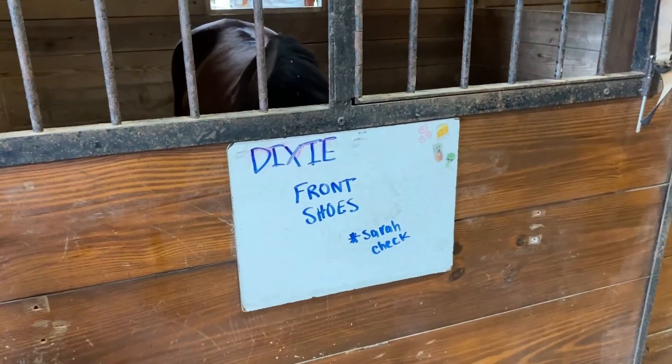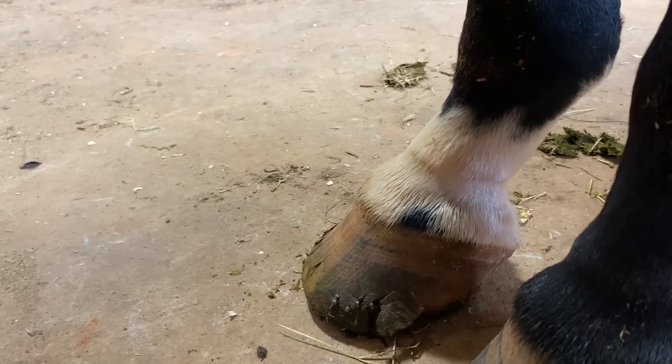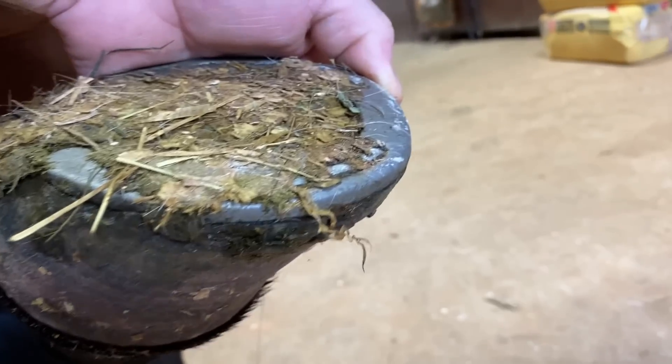Looks like we're gonna be putting front shoes on this one — gonna trim and put the front shoes on Riley. After several weeks the planches start coming loose and they need to be reset or put a brand new shoe on. The shoe's still pretty good, so nothing wrong with the shoe — we'll probably just reset those.